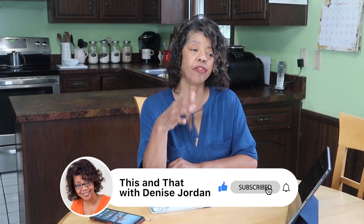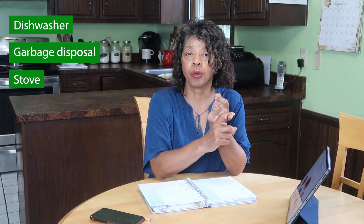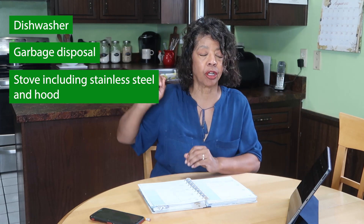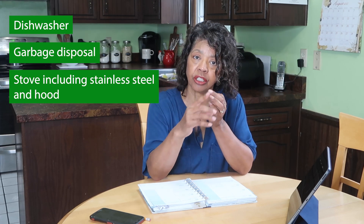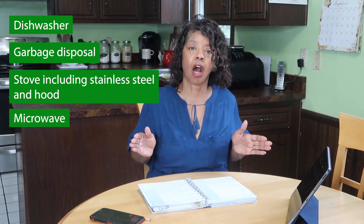Zone two is the kitchen, and the kitchen is always in need of work. Even though there are things in there that we do every day, there's always something that needs doing or redoing. The four tasks I picked out to do this week include cleaning the dishwasher, cleaning the garbage disposal, cleaning the stainless steel part on the stove and the hood above the stove, and the fourth task is to clean the microwave — I don't clean it as often as I should.